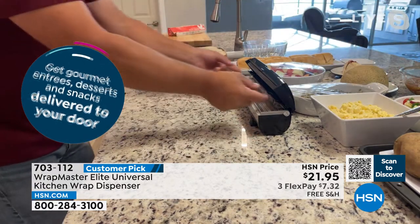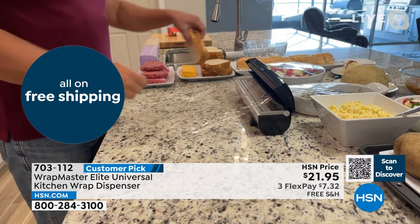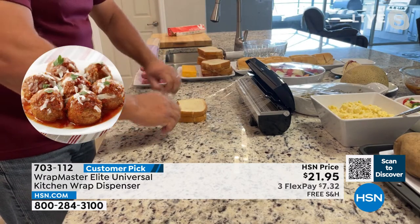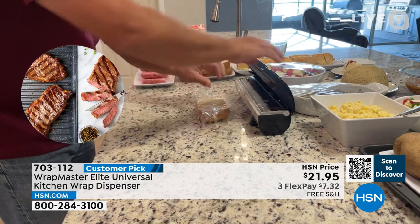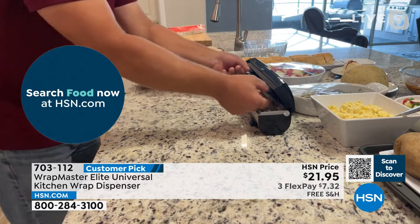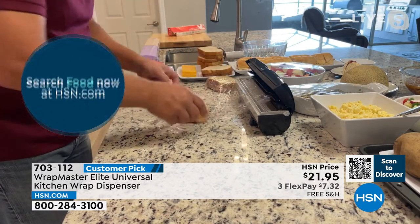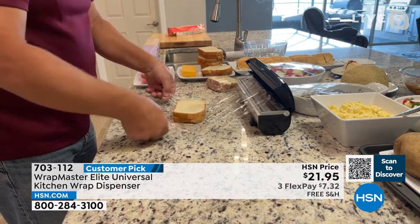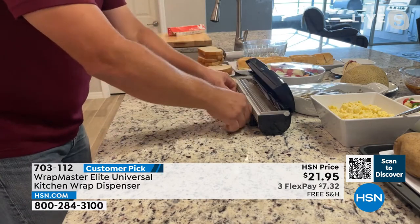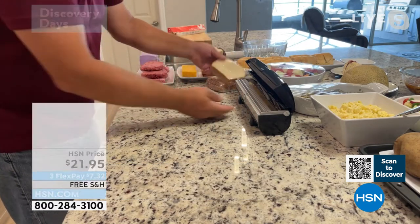Wrap Master originally started in delis — you've probably seen delis using them to wrap sandwiches. It's the easiest way to get the kids out the door for school. You wrap it, you snap it. Pull out a little bit of the plastic wrap, lay the sandwich right on the wrap, you wrap it, you snap the lid shut, and it cuts it off perfectly. You never have to worry about searching for the end of the plastic on the roll.